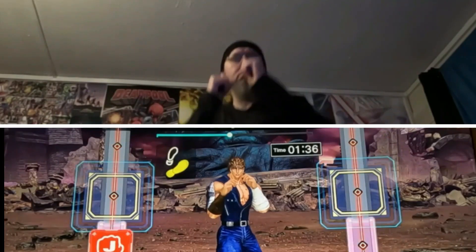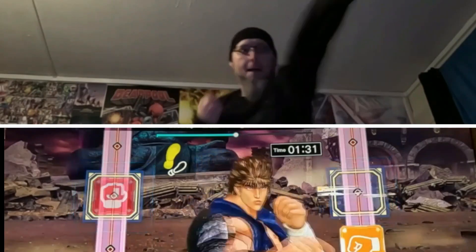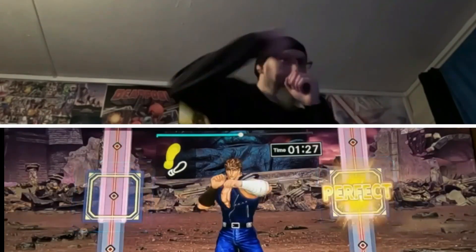Nice punch. One, two, three, four. Ready? Don't forget to breathe. Ready? Shoot. Shoot. Switch.